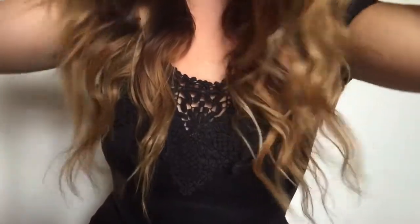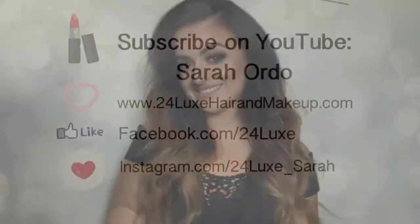That's my super easy, messy, beachy wave look — I can do it in about five minutes. I hope you guys enjoyed this video today. Make sure to give it a thumbs up, subscribe to my channel on YouTube so you don't miss anything, and comment down below what you thought about this look. But until next time, I will see you guys soon. Bye.